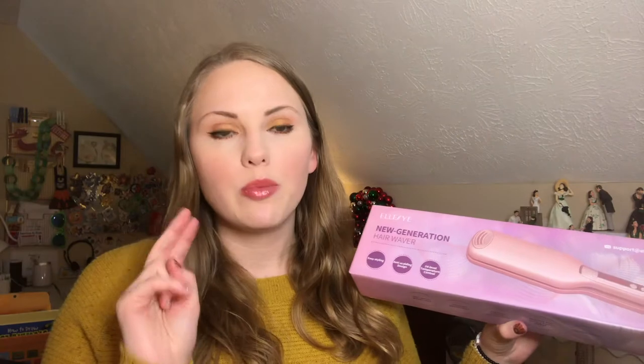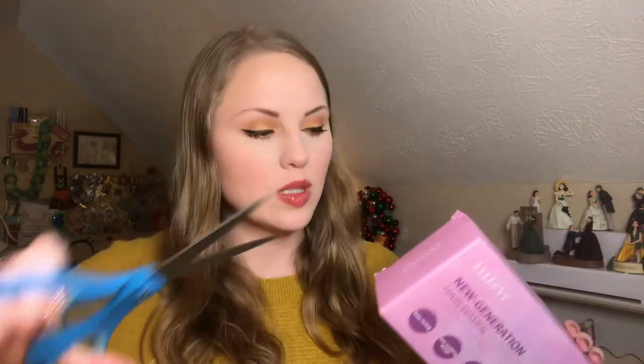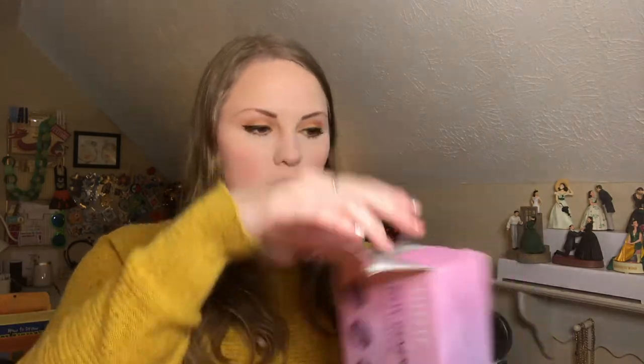My straightener does have an adjustment but I always keep it on the hottest setting, so I'm interested to play with the temperature. I haven't opened it yet — I have some scissors here so I can slice this open. I do like the box, it's very pretty. It seems small for a crimper, which I like because a lot of crimpers I've been looking at seem really humongous, so I really like the smaller design of this one.